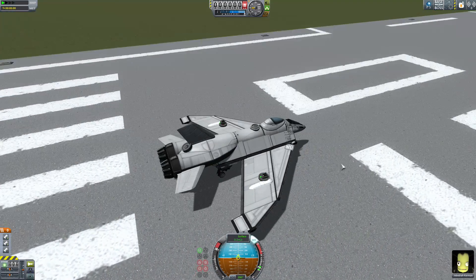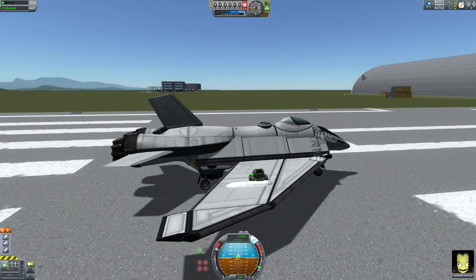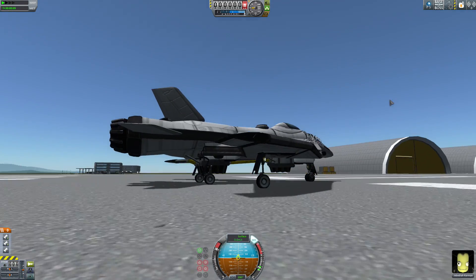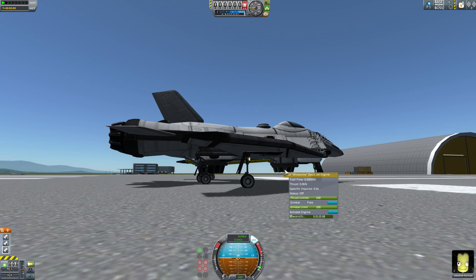I was mashing the button — action group one is supposed to activate the VTOL engines, that's what I was told. And apparently it does not. So let's activate the engines manually — just one up there, and we'll activate one here and one here.